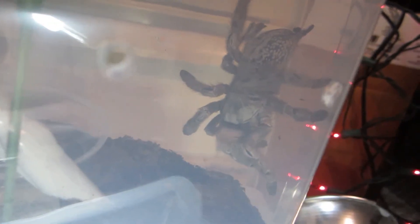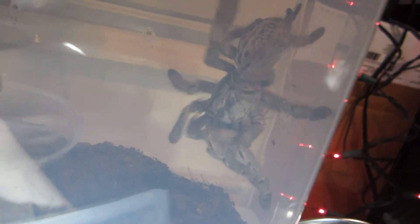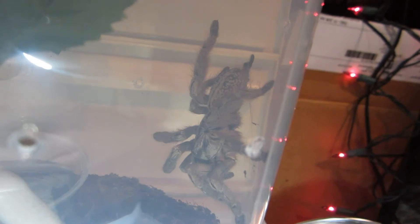Here's my H-Mac doing her little web dance. She's extremely happy to have that food. Did she get the other cricket in there? I can't tell if she has one or two in her mouth. Nope, there's the other one right there. She'll get it.